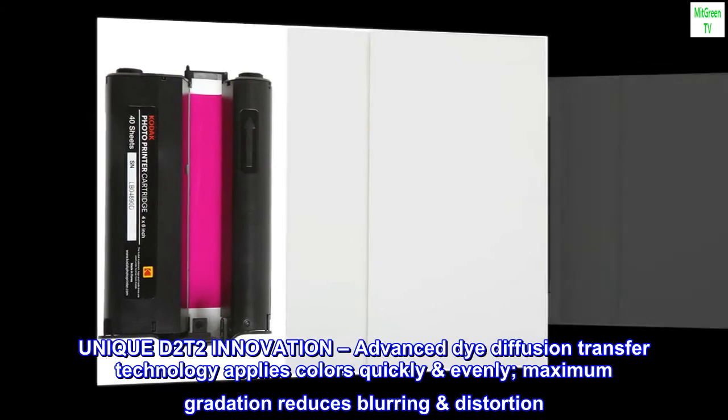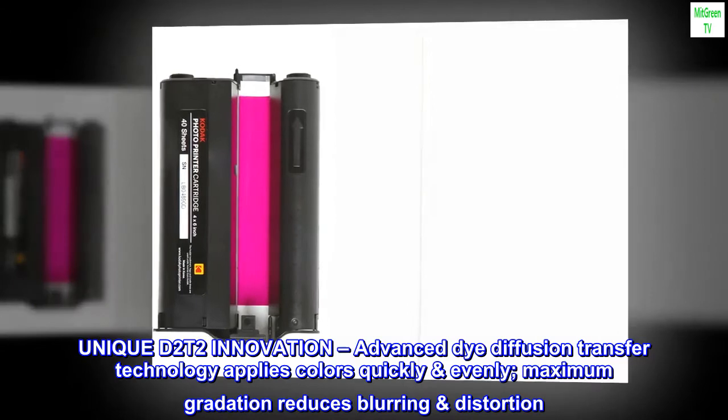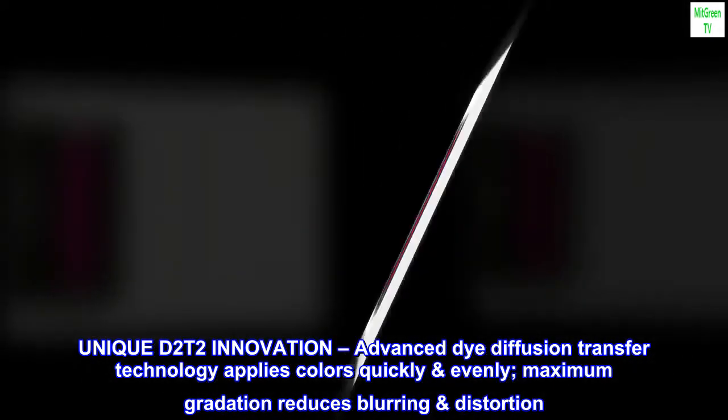Unique D2T2 innovation — advanced dye diffusion transfer technology applies colors quickly and evenly. Maximum gradation reduces blurring and distortion.